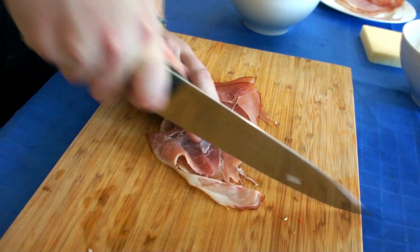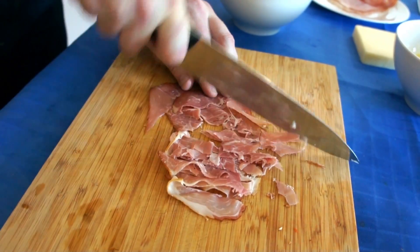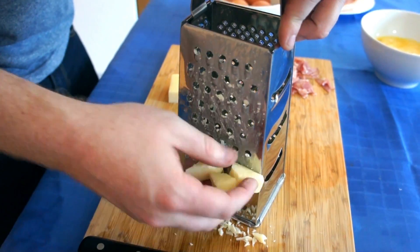Next up, you're going to want to chop up your ham. We're just going to take a couple slices of ham. I got a nice Westphalian ham, a bit smokier. Take about three pieces and just chop it up roughly. You can really use whatever cheese you want — I grabbed an old smoky cheddar. It's going to be tasty.